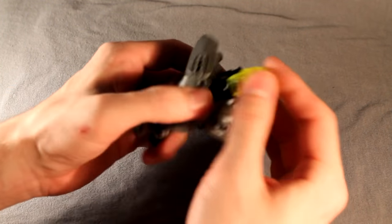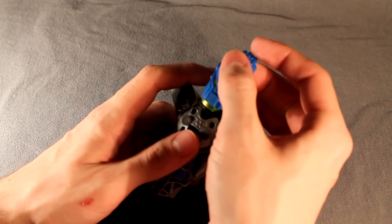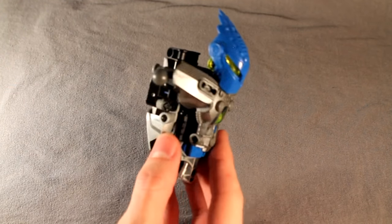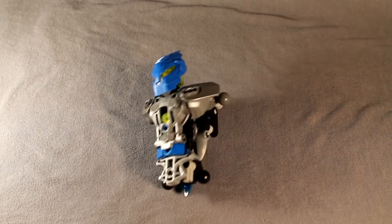Go ahead and attach your Glatorian head and your Hero Factory Surge mask. That is Kossi's head as well — very simple.